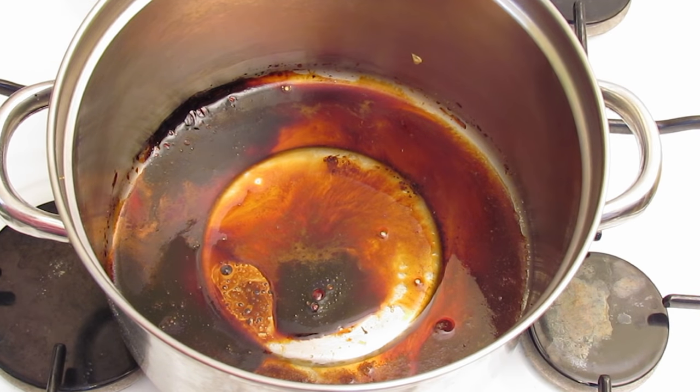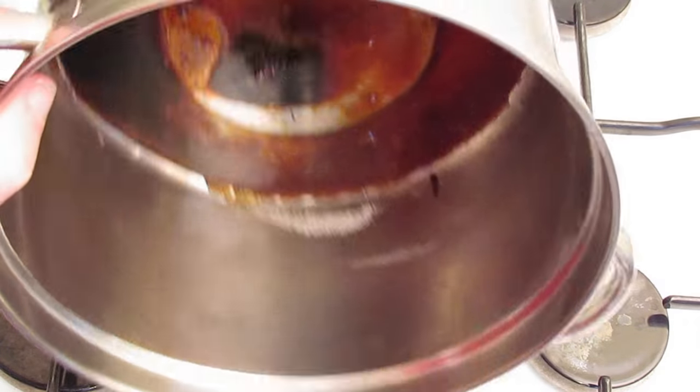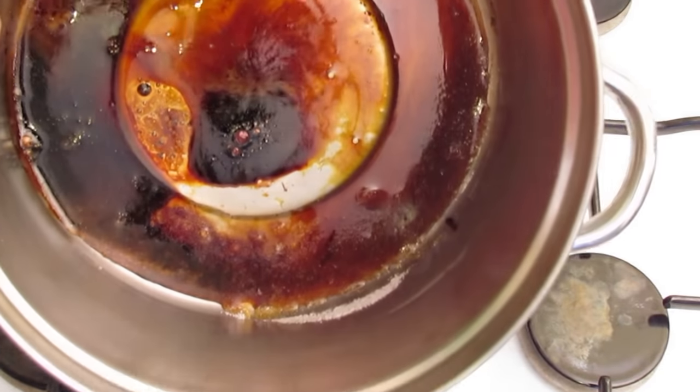For this week's tip I'm going to show you how to remove burnt sugar from a saucepan. I've burnt this sugar on purposely so that I could show you how to remove it — but you can't prove that I didn't. So there, you can see it's very well burnt on and it's not going anywhere.